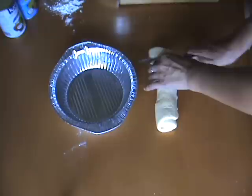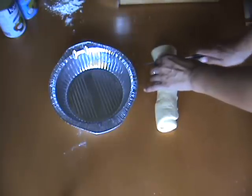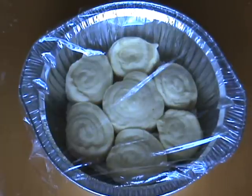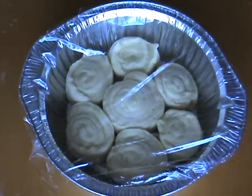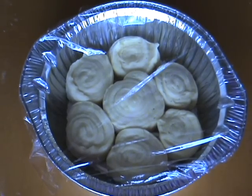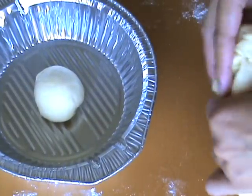Make sure your slices are even so that the buns are all the same height, then arrange them in your baking tin. It's ungreased because there's so much fat in the coconut cream sauce you don't need more.